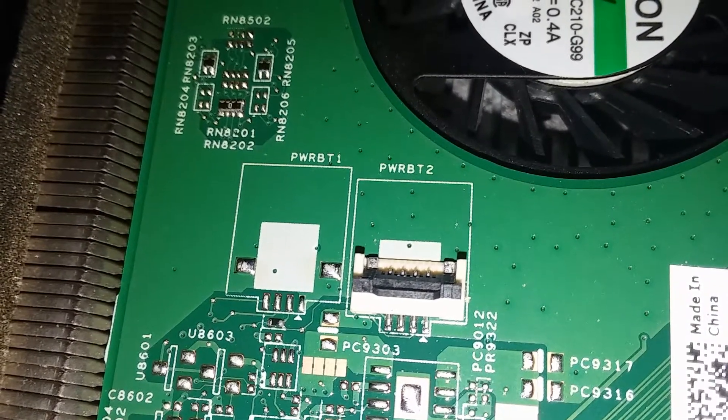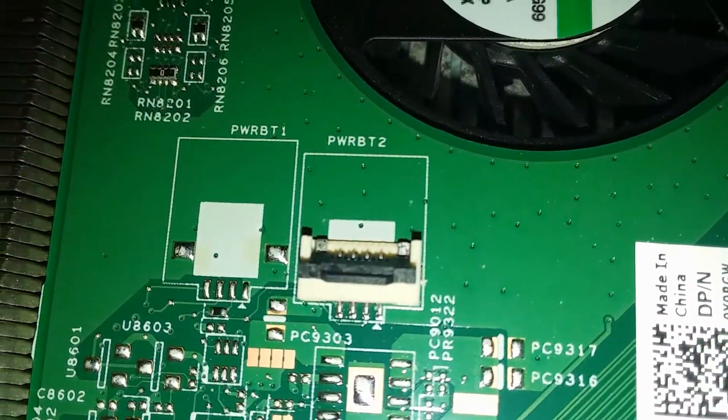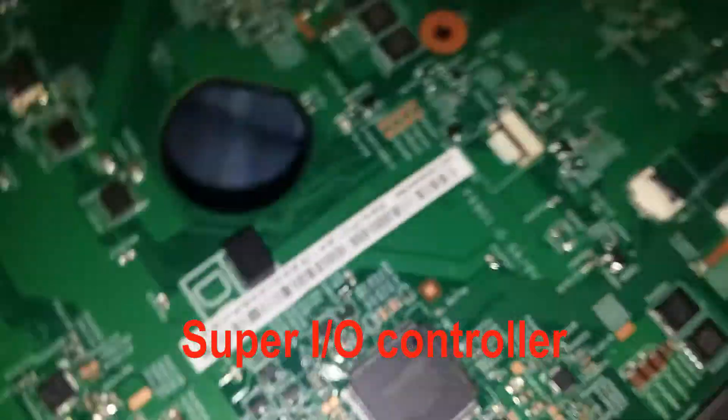Power button one and power button two. The first one's not populated — it's using the second one. That's weird. There's the LEDs. The SD card slot — I'll look up what this is and put it in the video.